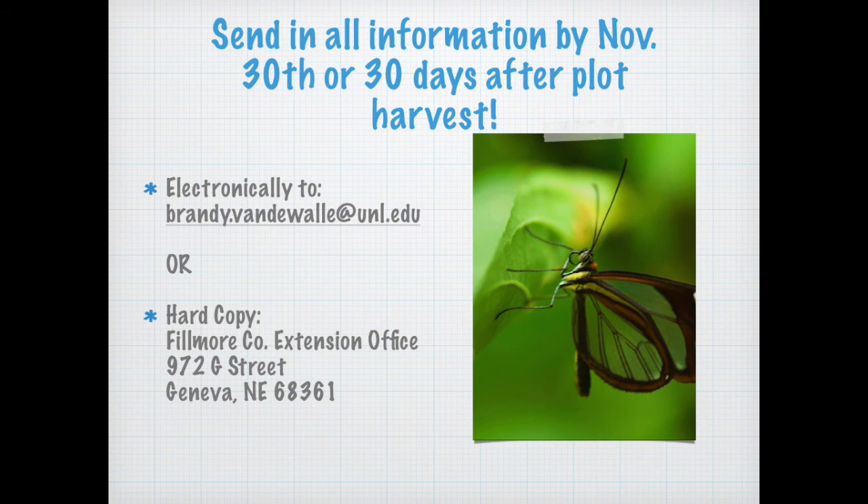Once you have your report and information done, it needs to be sent by November 30th or 30 days after the plot has been harvested. You can send it electronically to the email address listed, or send a hard copy to the Fillmore County Extension Office.